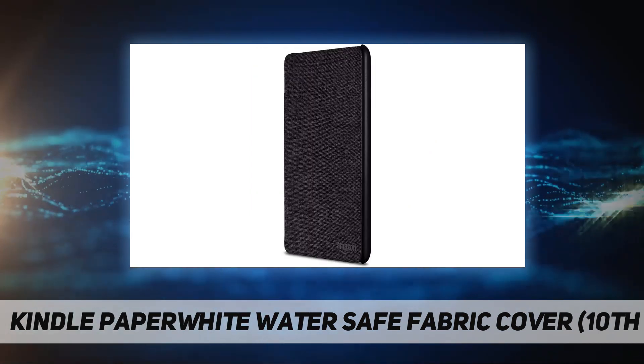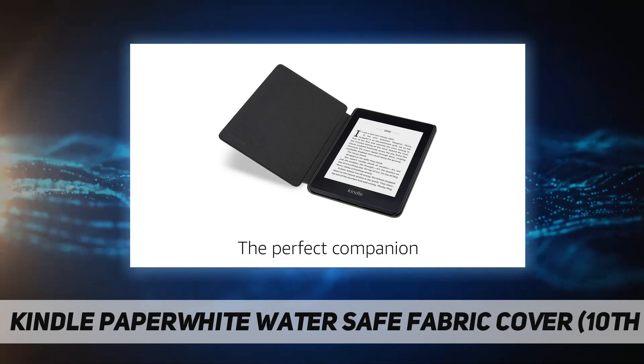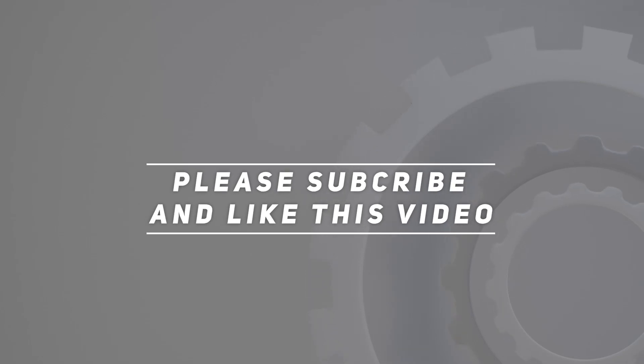Choose from three colors: charcoal black, marine blue, and canary yellow. Check out the video description for the updated price. Thank you for watching this video — please subscribe and hit the like button.